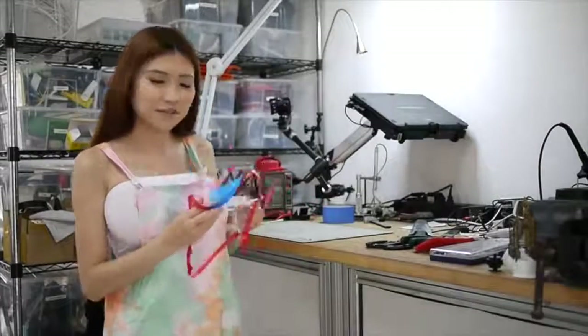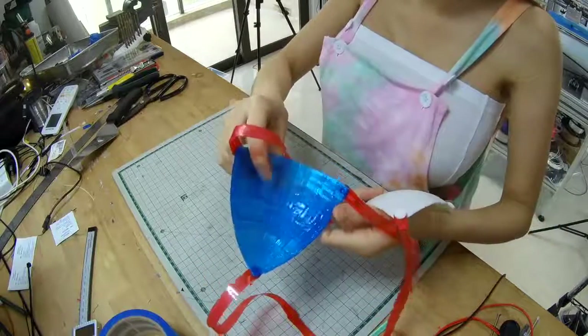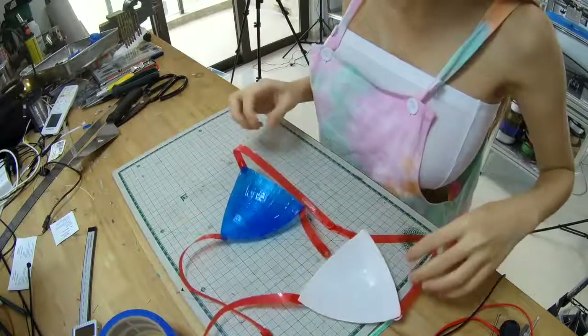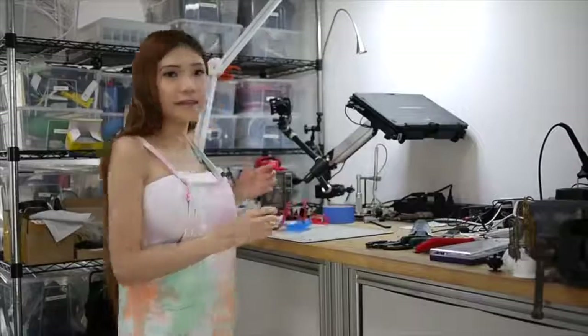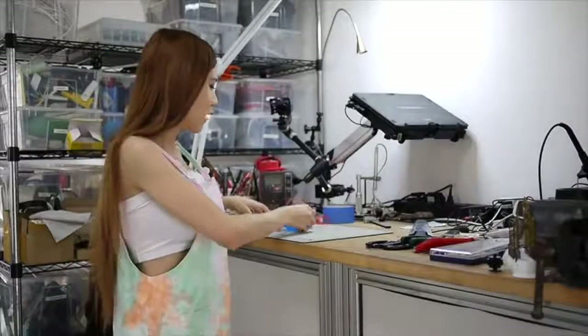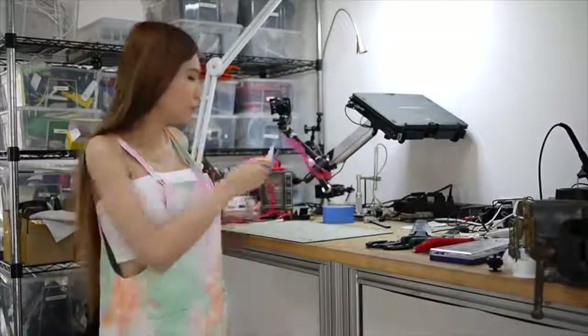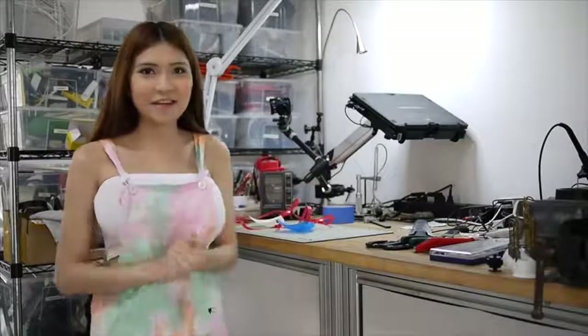I also 3D printed the other cup and coated it with silicone — you can see it from here, it looks pretty good. Because today is the American 4th of July holiday, I have the blue cup, white cup, and the red strap. I'm going to wear it tonight and let's see how it goes.